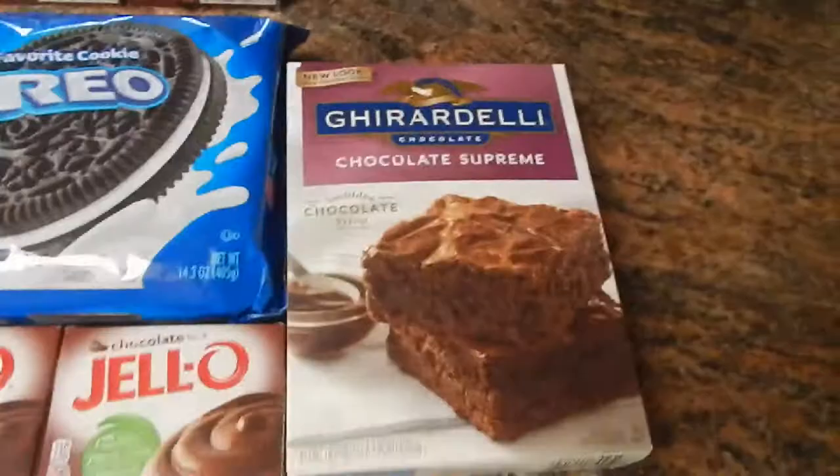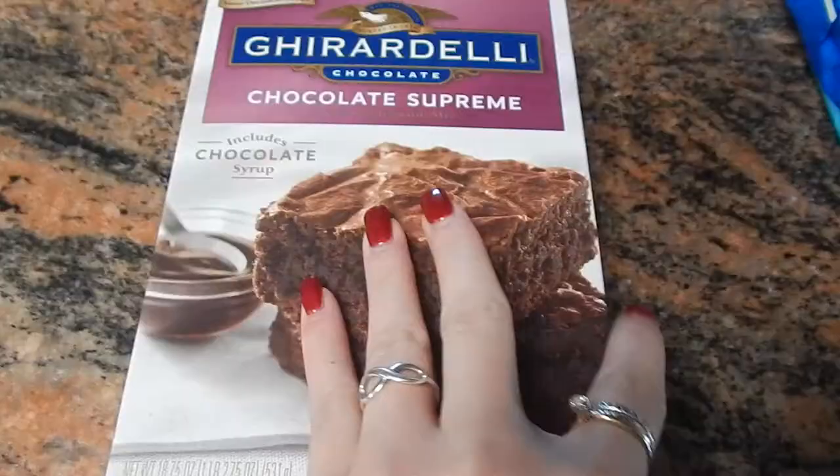To begin, I am doubling the recipe, so I will need Cool Whip, Oreos, Brownies, and Jell-O — and this is enough for two recipes.